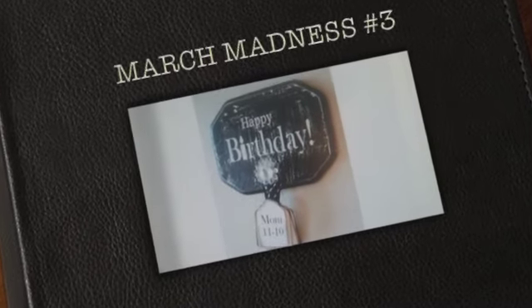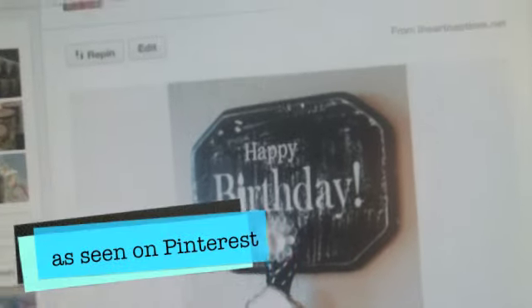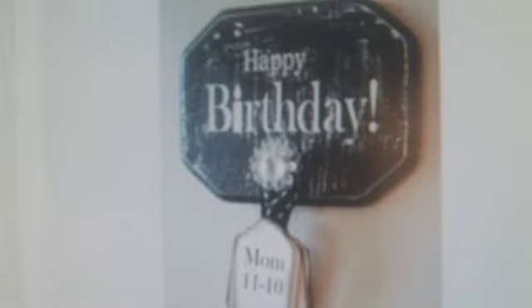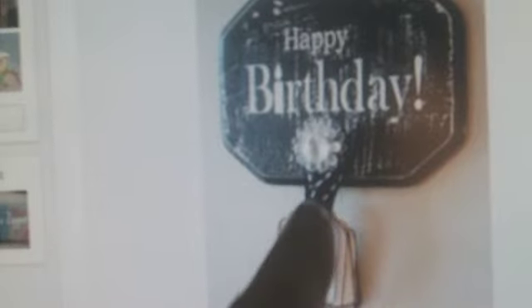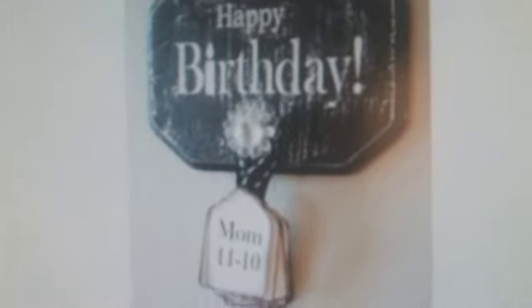Hi everyone and welcome back to my March Madness giveaway. I was really inspired to make this — it's kind of a birthday happy birthday notice. She's got little tags made here and her mom's birthday is on the 11th of the 10th. You just keep changing the tags and moving the one in front for the person's birthday so you don't forget birthdays. It just hangs on your wall and I thought it was kind of cool.